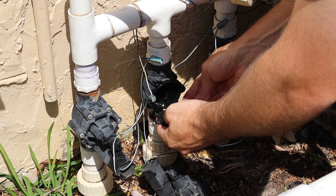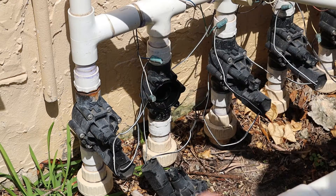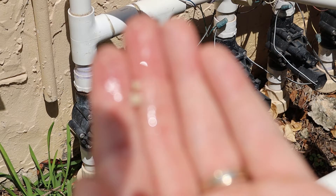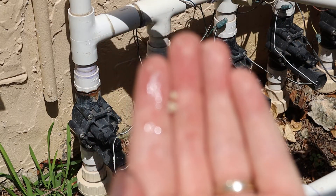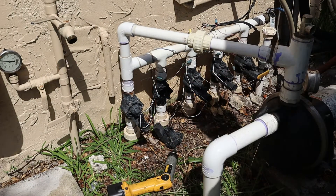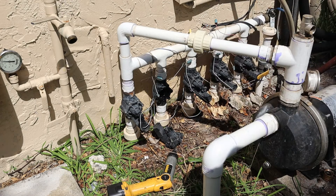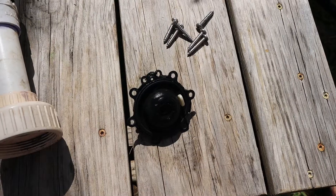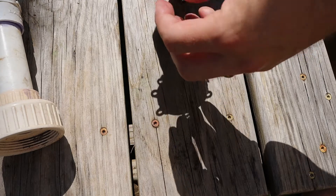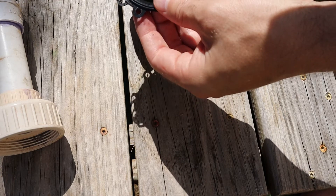There's some rocks in here — I wonder if that's part of the problem. Some debris was found in there. That might have been our problem. I'm just going to inspect this diaphragm for cracks. I kind of didn't think it was going to be an actual problem with the diaphragm, only because this thing isn't that old. I don't see any obvious problems with it — no obvious gouges, holes, or tears.